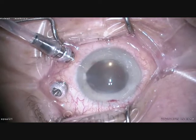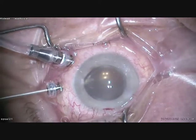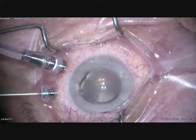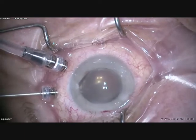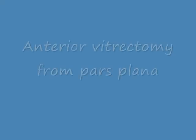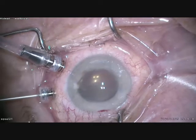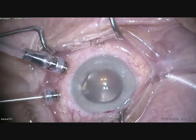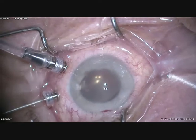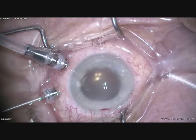So now we can start with an anterior vitrectomy from pars plana, from this trocar here. I am removing the vitreous behind the IOL. It is very easy. You cannot do this procedure from the limbus because the IOL is in the way. So remove the vitreous behind the IOL.